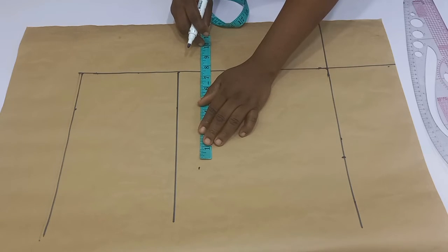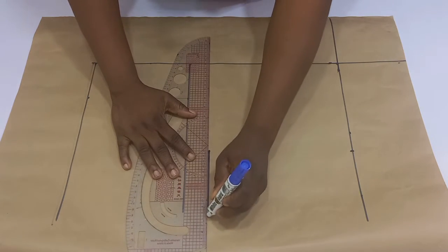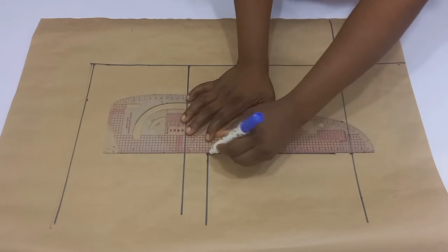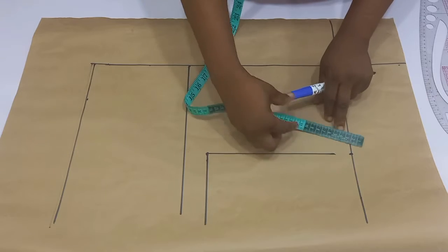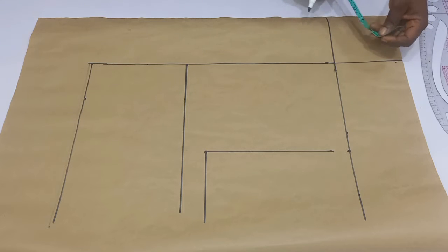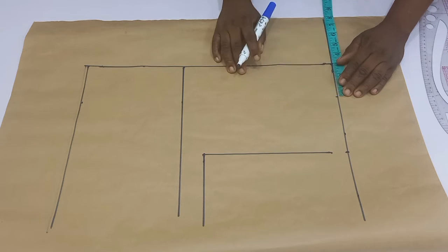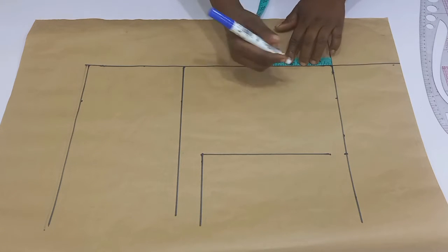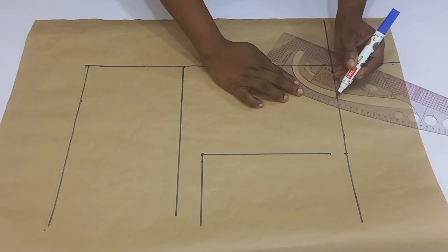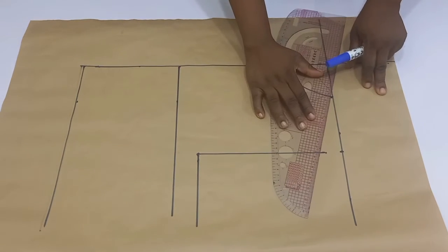Connect into the one inch for the shoulder slope. I'm going to place my tape on the baseline and then go down by one inch — that is going to be for the shoulder slope. For the neck width and depth of the front I'm going to use a standard of three by three inches. This neck width and depth depends on the size of your client. Because I'm making this for a medium size, I'm using three by three inches, which is the standard. You can either increase or reduce it.